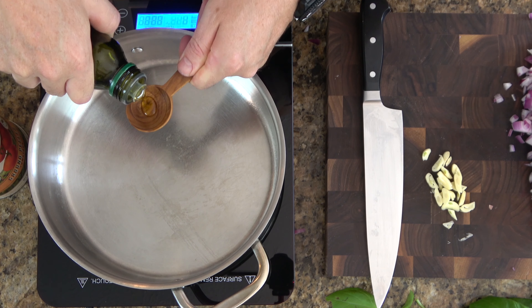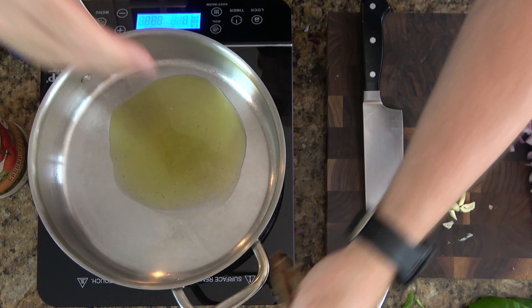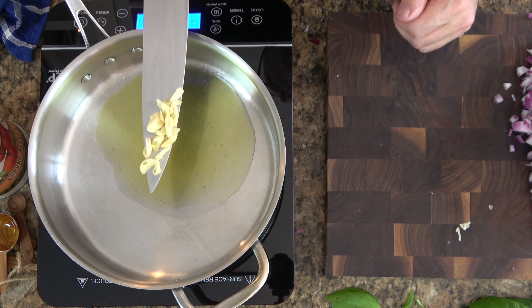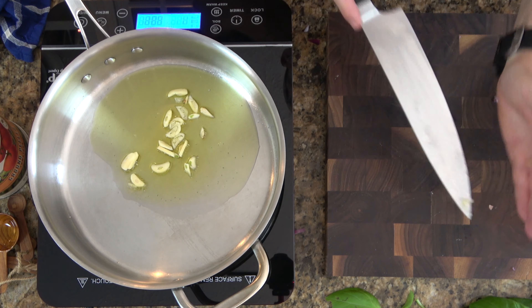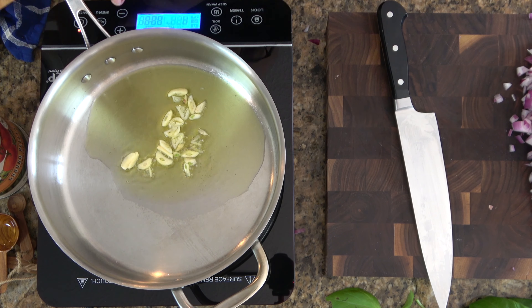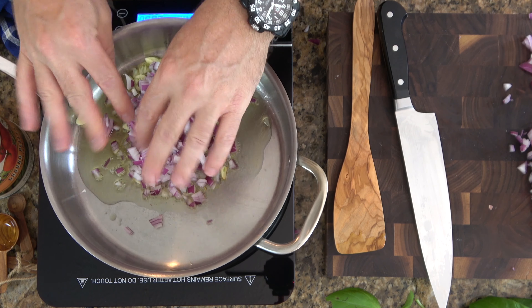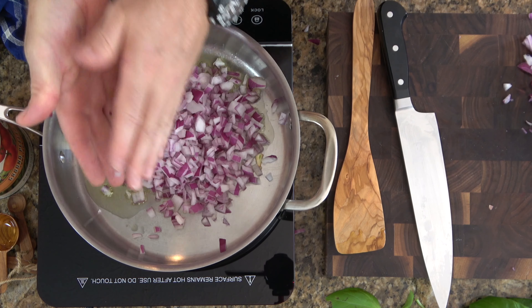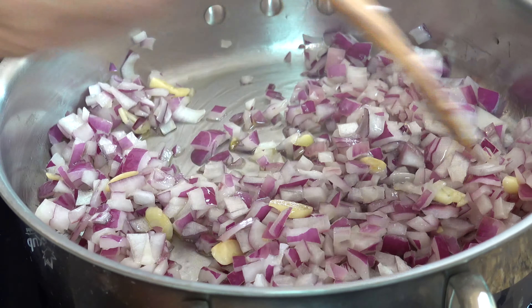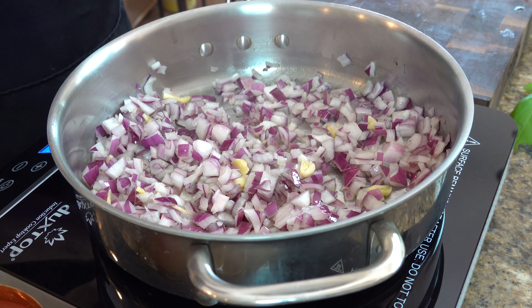Now it's time to grab a saucepan, put it over medium heat, and add two tablespoons of olive oil. Next up we have the garlic — go ahead and throw it in. We're just going to sauté these guys for roughly a minute. Don't want to brown them — if you brown them it will turn the sauce bitter, so make sure you keep your eye on it. Now it's time to grab the red onions and throw them in the saucepan. Give these guys a little stir — we are still cooking over medium heat.